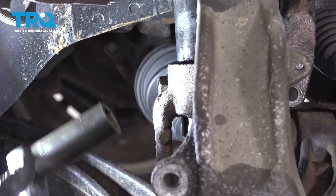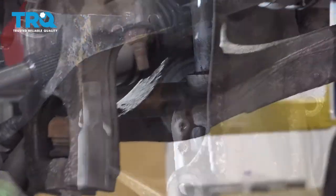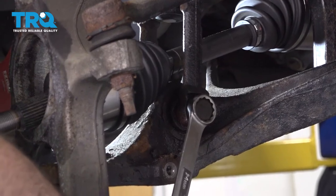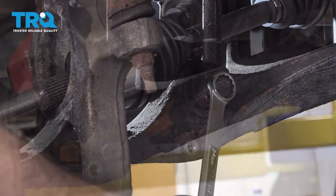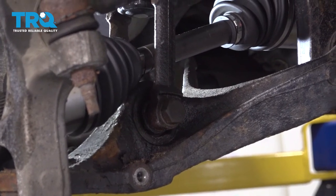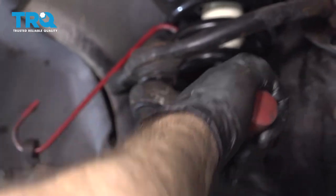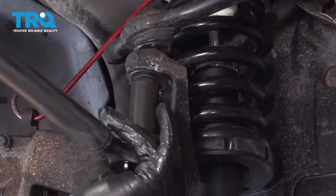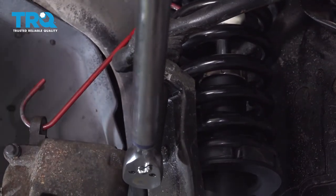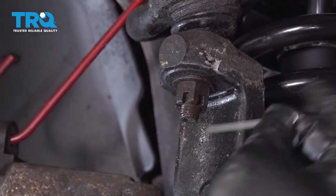The bolt for the clevis fork to the shock — I'm going to go ahead and torque that down to 90 foot-pounds. The clevis fork to the control arm bolt — we're going to snug that down, then torque that to 125 foot-pounds. Go ahead and snug up this upper ball joint nut. We're now going to go ahead and torque this nut to 55 foot-pounds. On the castle nut, you want to make sure that you line up one of the notches so you can put the cotter pin through.